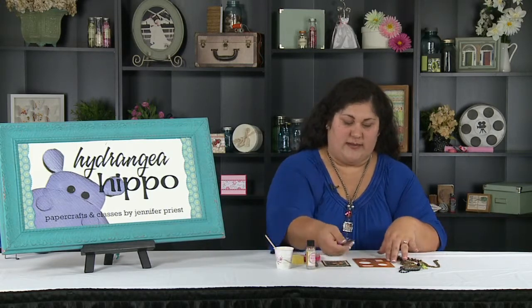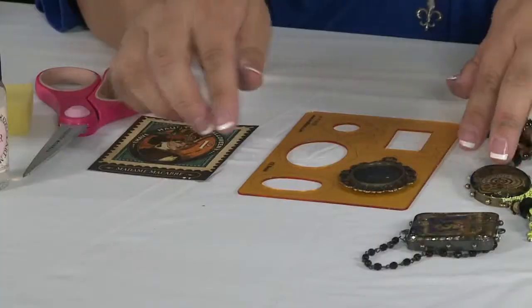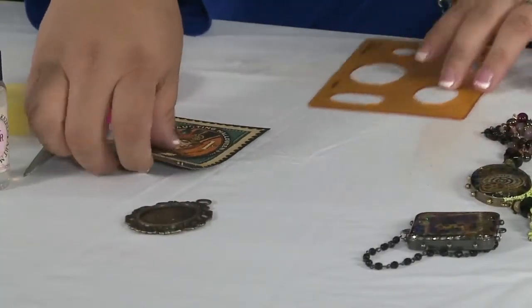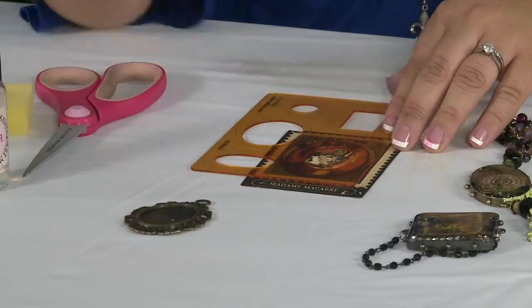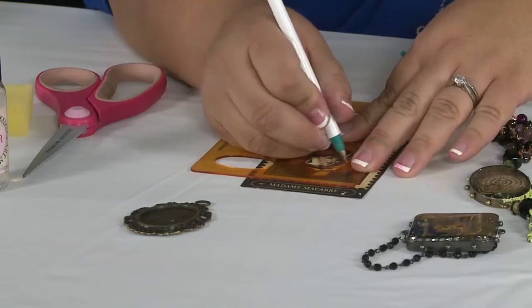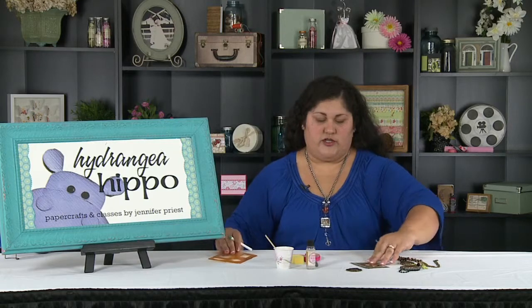I'm going to use a template from Ice Resin that matches the bezel that I chose. To figure out which template matches the bezel, you just match it up to the template. Now I'm going to lay that over top of my image — again, this is from Steampunk Spells — and I'm going to use a pen to just gently draw a circle around it, or to trace the template.